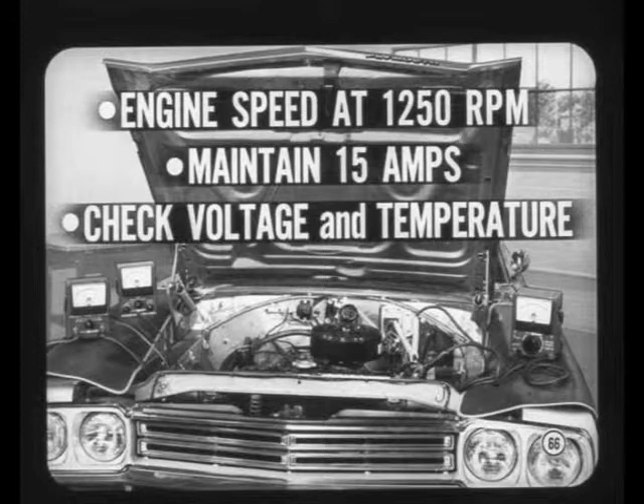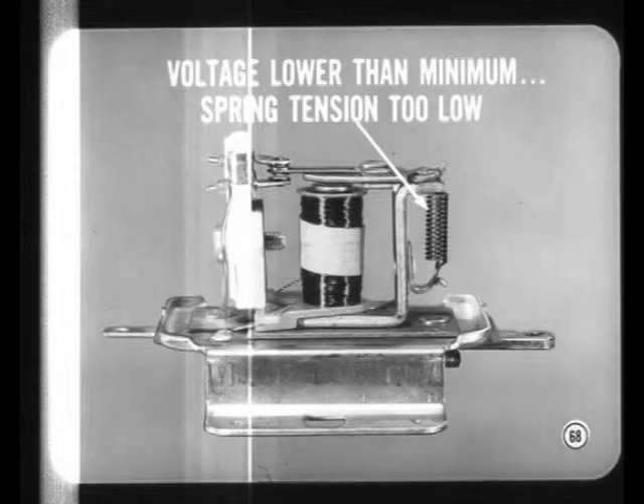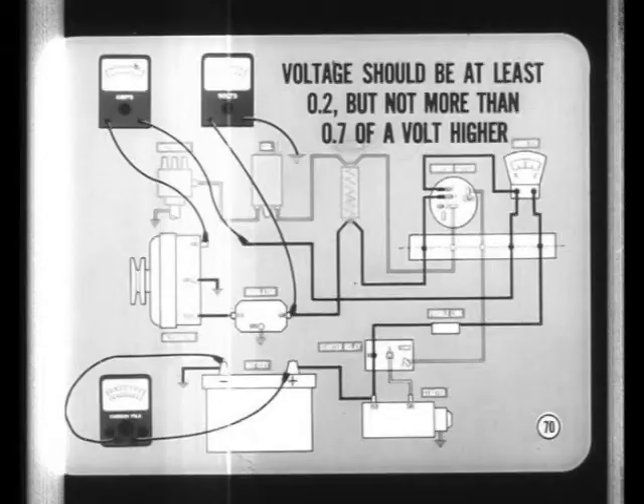If voltage is higher than the maximum spec, armature spring tension is probably too high. After adjustment, replace the cover and cycle the regulator before retesting. When voltage is below the minimum specification, armature spring tension is most likely too low. If the voltage is within spec limits, proceed to the second part of the regulator test. Raise engine speed to 2200, turn off the lights and accessories, and adjust the carbon pile load to reduce the current from 15 to 7 amps. After cycling the regulator, the voltage should be at least two tenths but not more than seven tenths of a volt higher than in the first step.